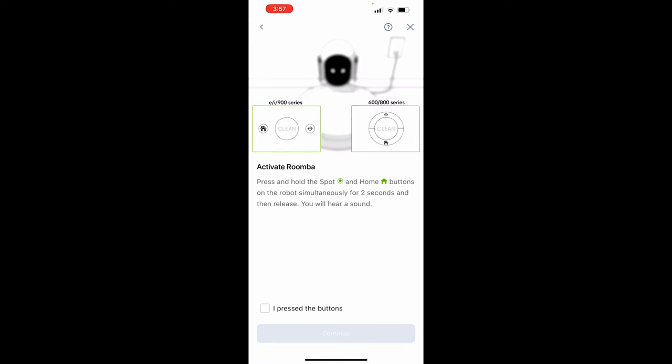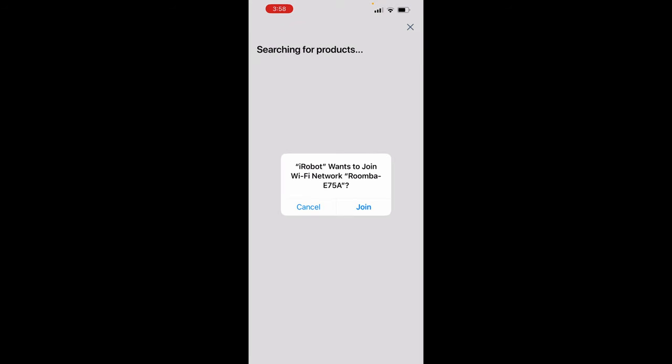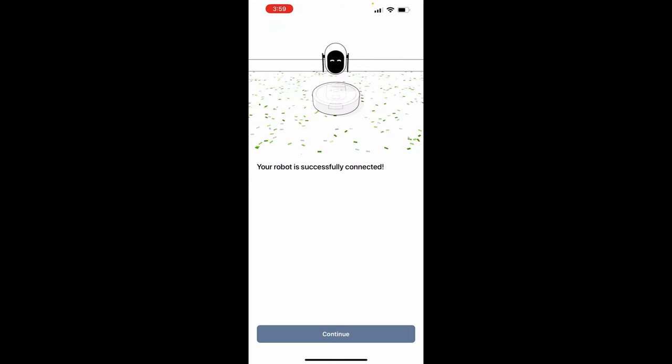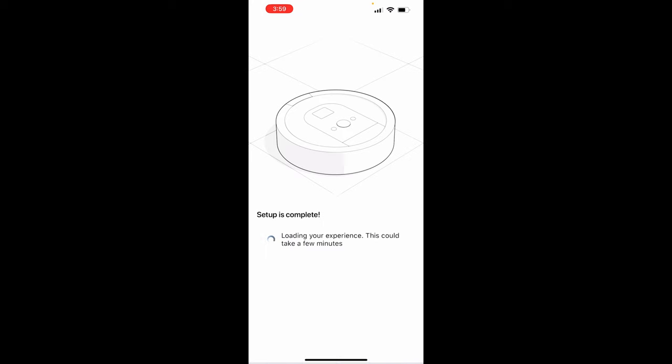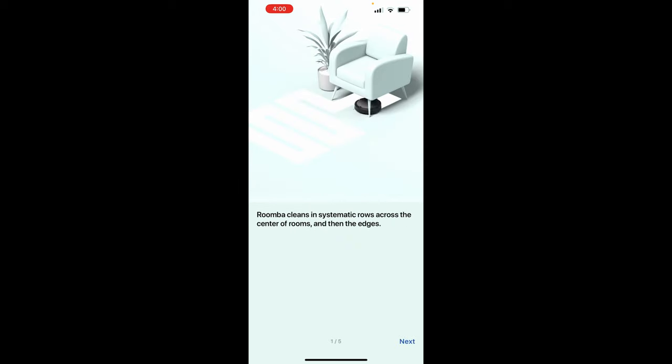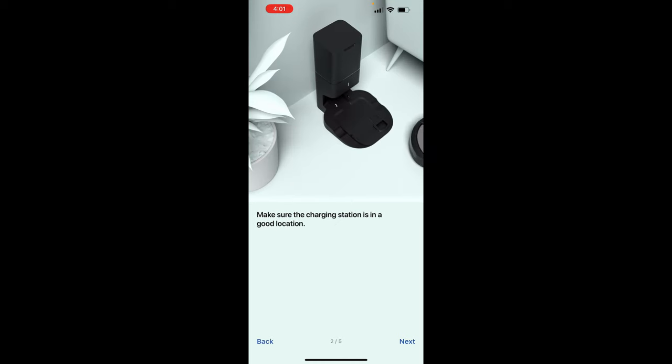Go back and select setup. It will go through the connection process — you'll see your actual Wi-Fi name appear, so enter your password. It will verify your password and connect to the cloud. Once connected, your robot is fully set up and ready to go. Press clean to get to work. You can name the product — I'm just going to use the default 'Roomba.' It will then show you a series of short tutorial videos of how the machine works.